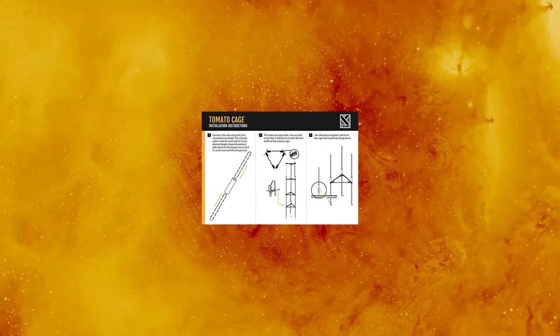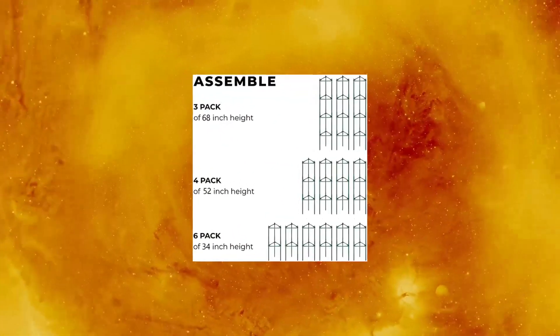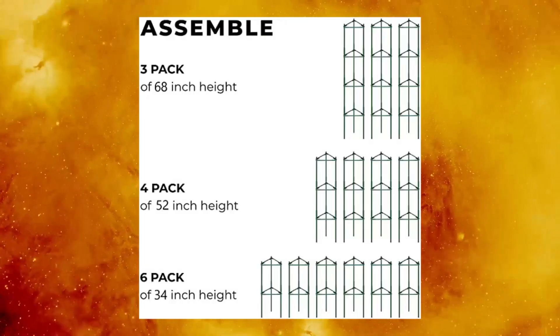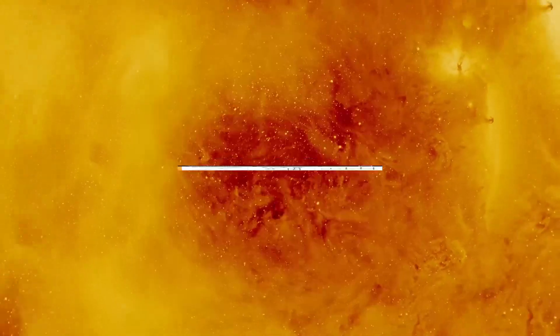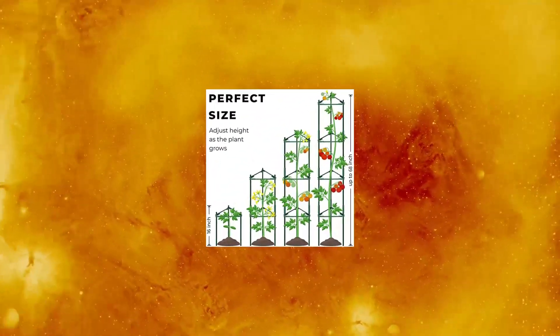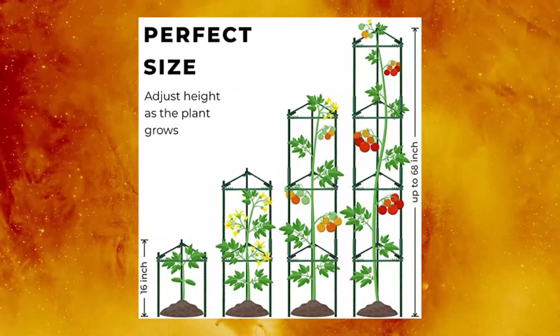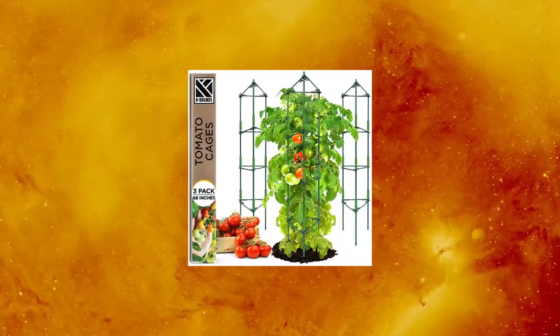K Brands Tomato Cage plant stakes, support cages, and trellises for garden and pots — 3-pack, extra tall up to 68 inches. Sturdy stakes for indoor and outdoor use, combining a strong steel core with a thick plastic coating. Our stakes can steadily support your tomatoes in both indoor and outdoor environments.